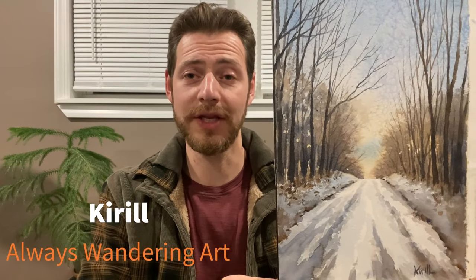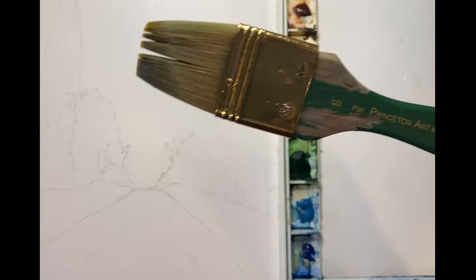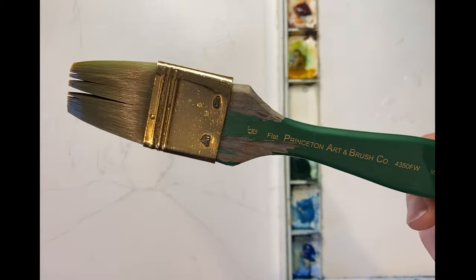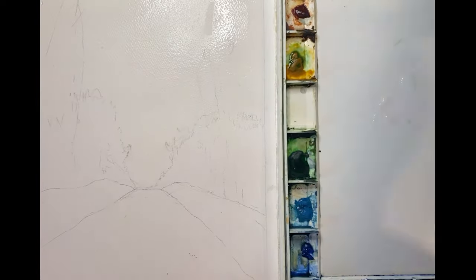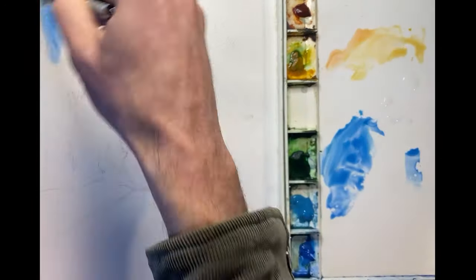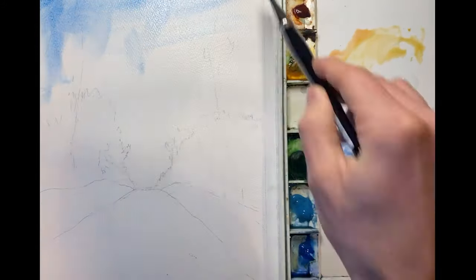In this video I'll be painting this winter landscape using salt to create a unique effect. I'll be using this really beat up one and a half inch flat brush to first wet the paper so I can begin to paint the sky wet on wet. The sky will be mostly cobalt blue with a little bit of raw sienna to create that glow.